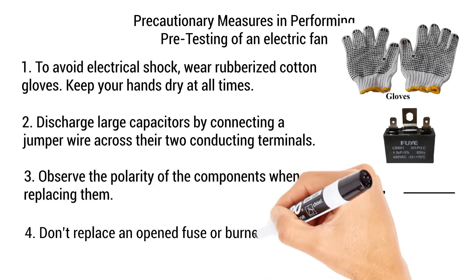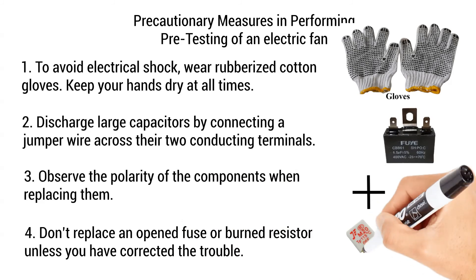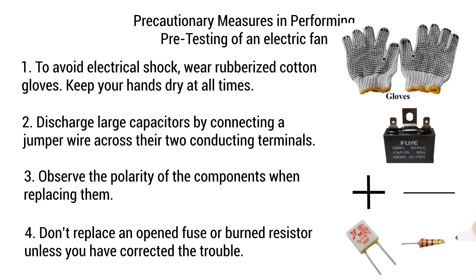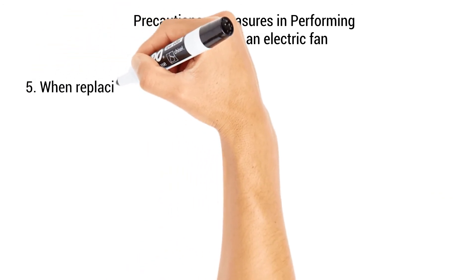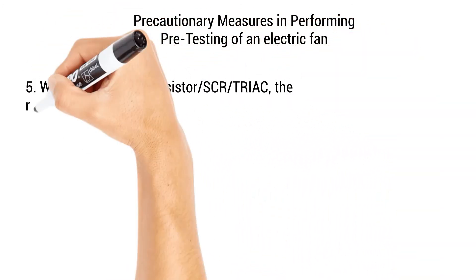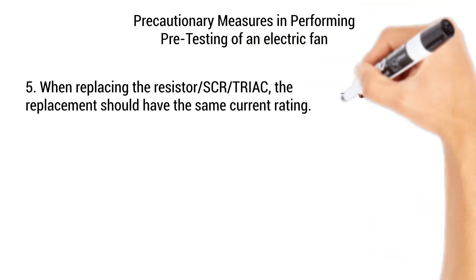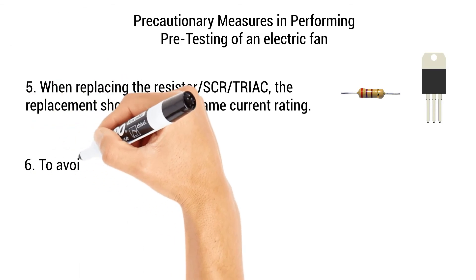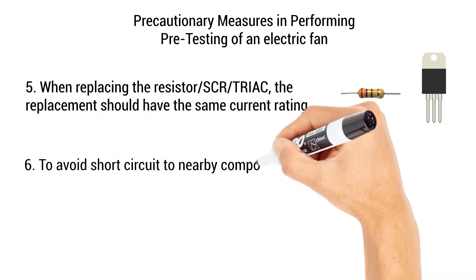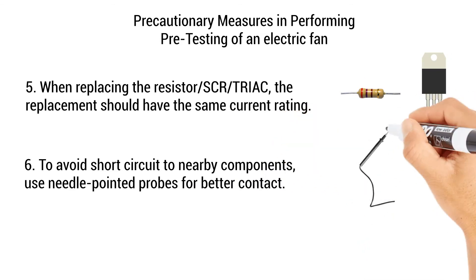Step 4: Don't replace an open fuse or burnt resistor unless you have corrected the trouble. Step 5: When replacing the resistor, the replacement should have the same current, wattage, and gain. Step 6: To avoid short-circuit to nearby components, use needle-pointed probes for better contact.